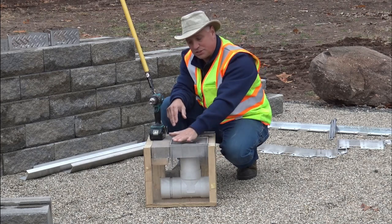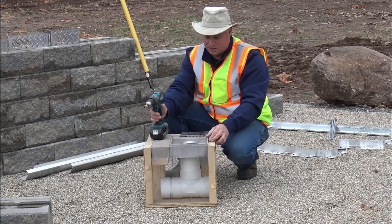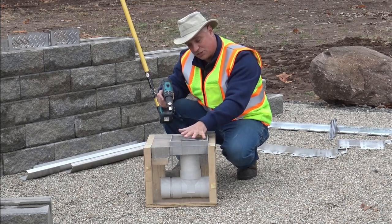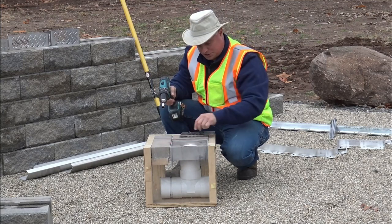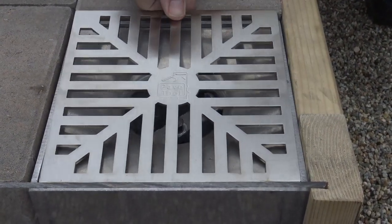Another unique thing — we used to always tape off our drains before we swept them in. With this, all I'm going to do is raise it up and do my sweeping so that my poly sand is not getting down into my drain. Right before I'm complete, I set it an eighth to three-sixteenths below the chamfer and install the cover on there.